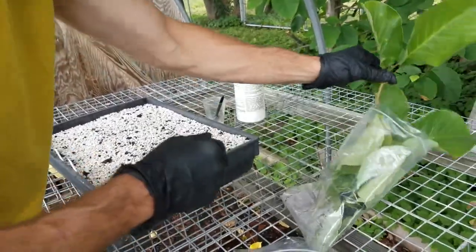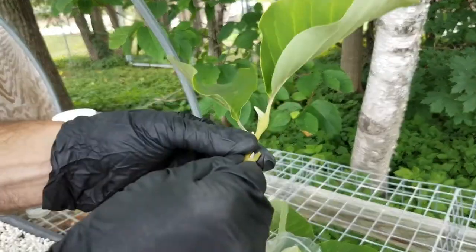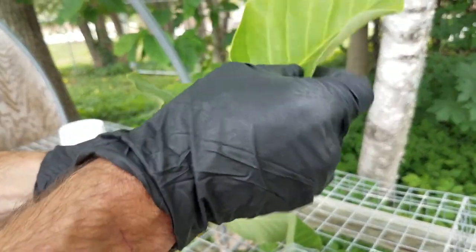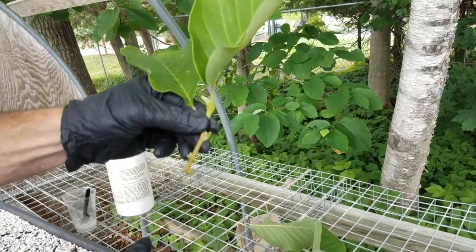And then there's a terminal bud. You can see with this Elizabeth cutting — there's the bud. This is essentially stopped growth, and you can see the leaves are fully developed. The stem is pretty stiff. So that's a greenwood cutting.